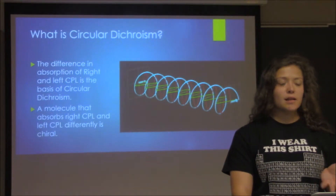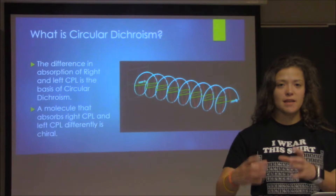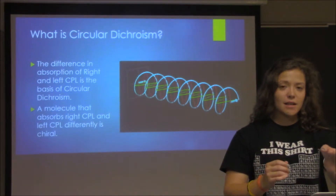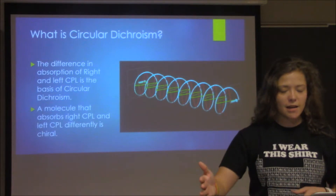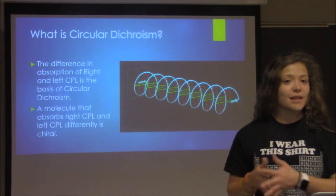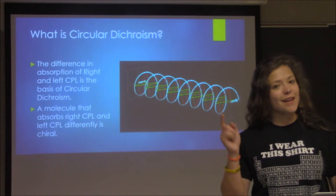So what is circular dichroism? You place a sample inside the testing area and project either right-handed CPL or left-handed CPL. The difference in the absorption of the right-handed CPL versus the left-handed CPL is circular dichroism. A molecule that absorbs these different types of light differently is a chiral molecule, which we talked about in organic chemistry.